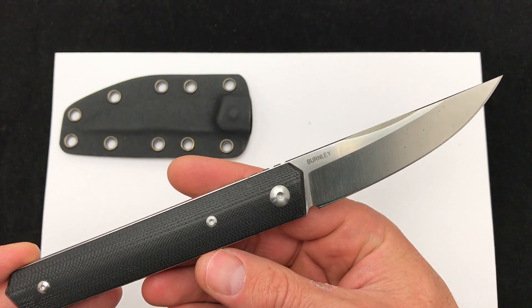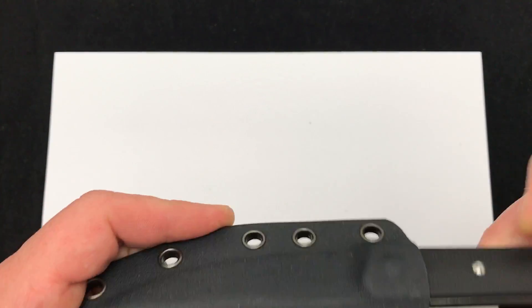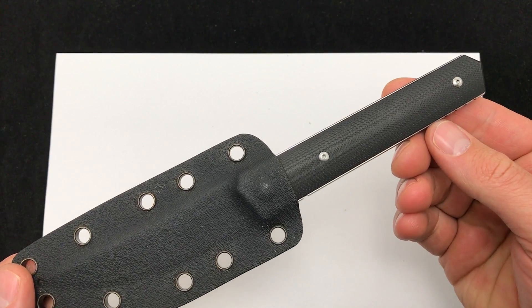Comment down below and let me know what you think about the Burnley fixed blade Quiken. Check it out — Blade Ops.